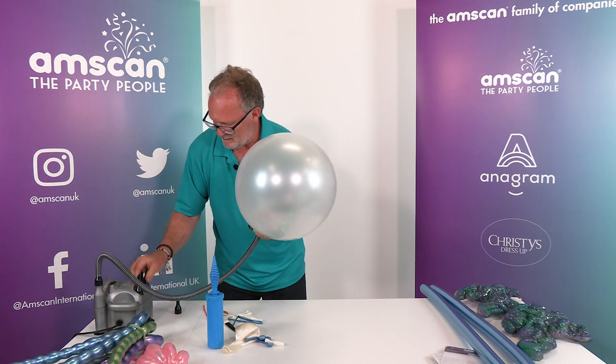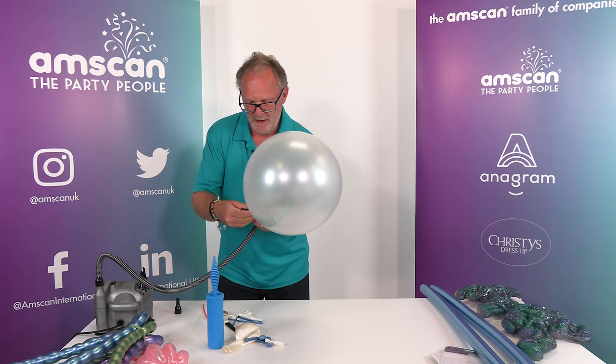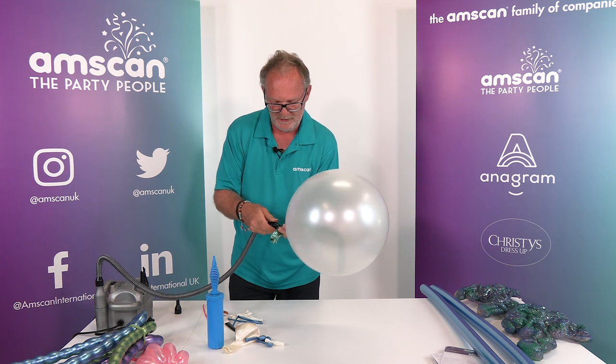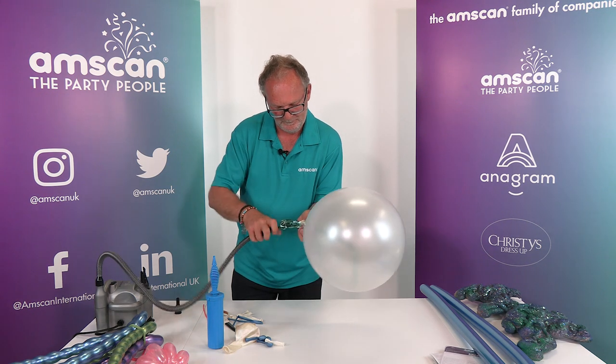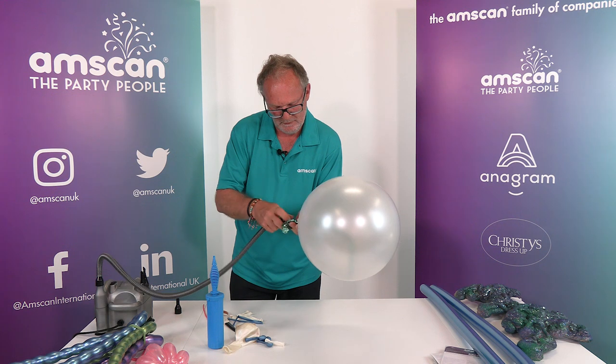Then roll the foil lengthwise and fold it a couple of times to make it easy to stuff inside the latex balloon. Open up the latex balloon, poke the foil inside, and make sure the neck is not twisted. Then reinflate the latex partly so the foil has enough room to expand. I'm going to switch to the high-pressure end because I need the foil to be really tightly inflated — get that into the opening.